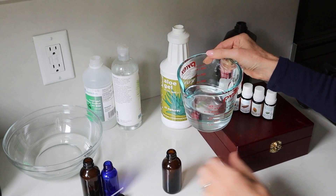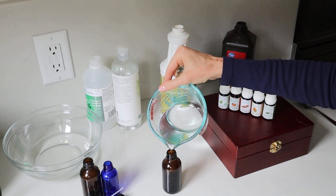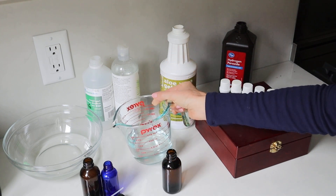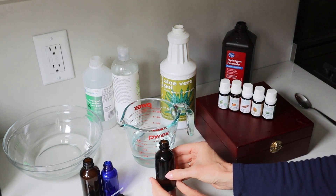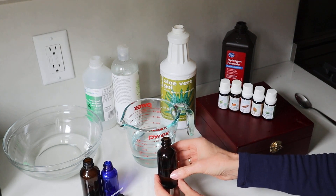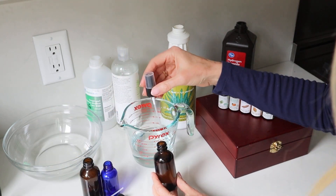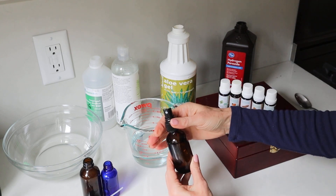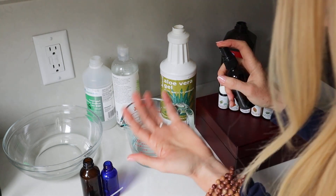Then all we're going to do is use a funnel and pour it into the bottles. This amount will make about three of these two-ounce bottles. If you want to make six of them, obviously double the recipe and just keep doing the math upward. It might be useful to do that because very often you can buy these bottles in packs of three, six, or twelve. And there you have it — there's your perfect spray. Let's check it's coming out — and it smells absolutely lovely.